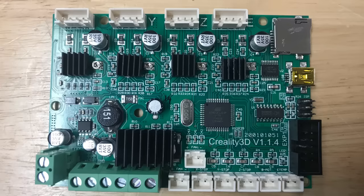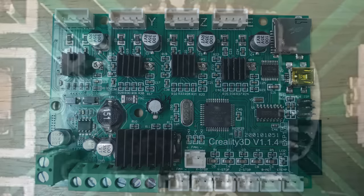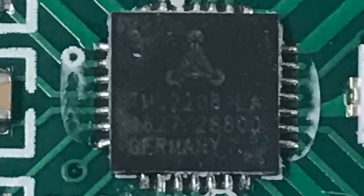Here's the board that I received. Everything looks good and everything's solid, but I pulled one of the heatsinks off just to verify and you can see it is a Trinamic driver, a 2208.